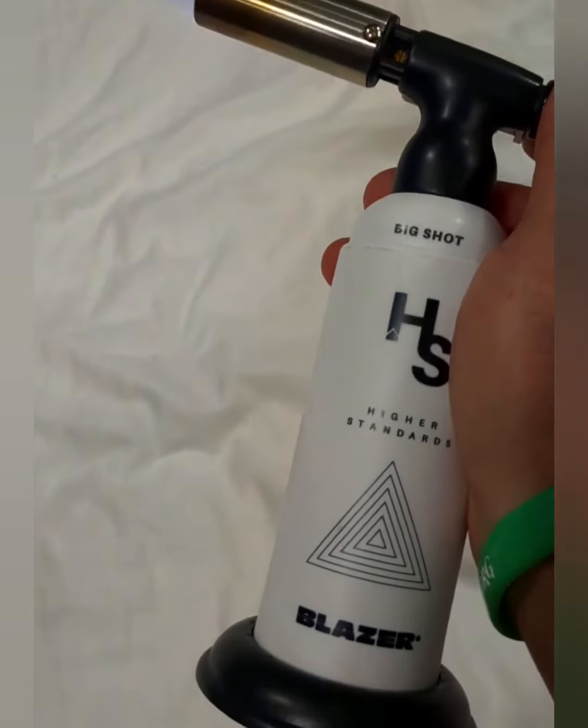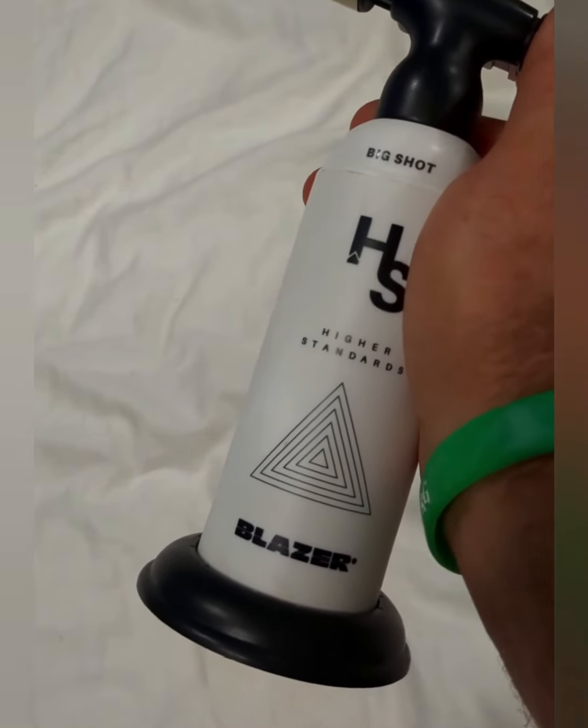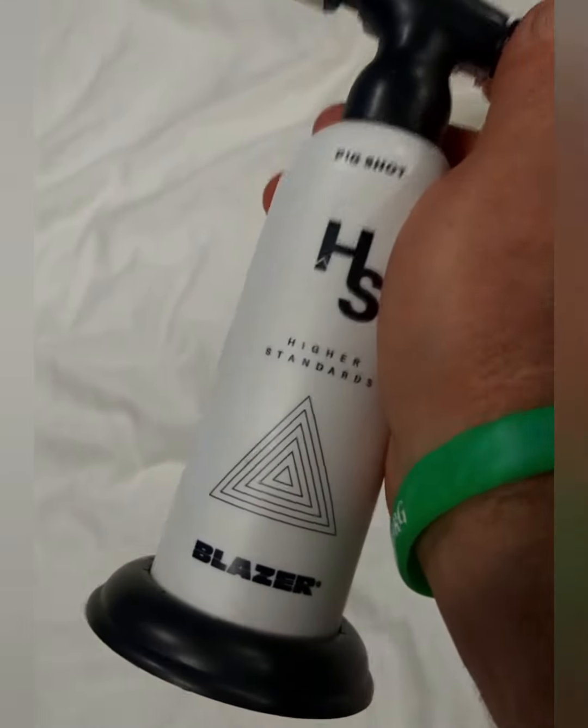So if you're looking for a good torch that's got great power and great fuel capacity, I highly recommend the Blazer from Higher Standard.